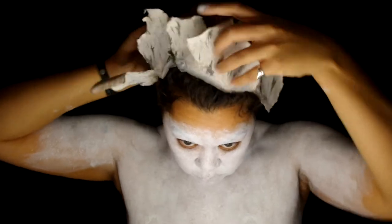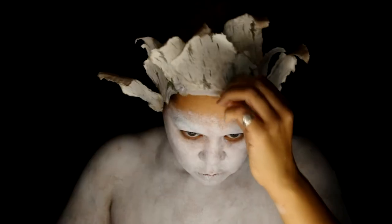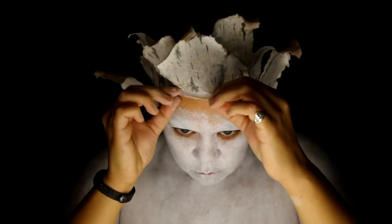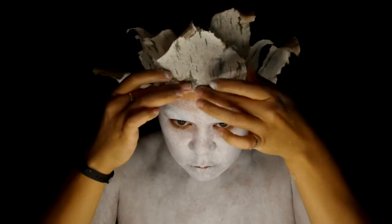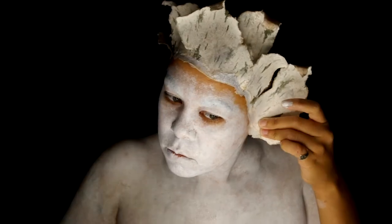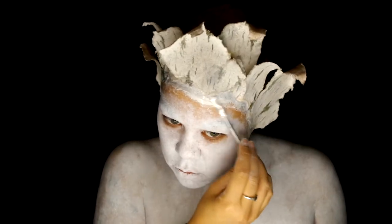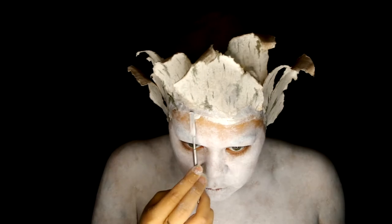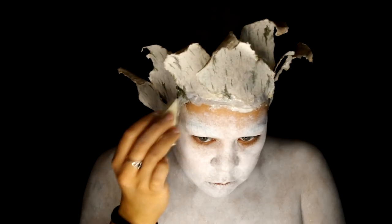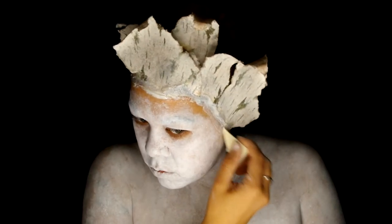Time for the headpiece. I created this using scrapbook paper and latex that I built on a head form. I'm using Telesis adhesive to glue down the edges, but you could use pros-aid or spirit gum, whatever you have handy. Now because I made this on a head form, the edges aren't that great, so I'm taking a little thickened pros-aid to smooth the transition into my skin.